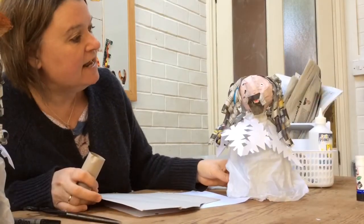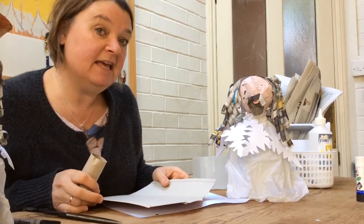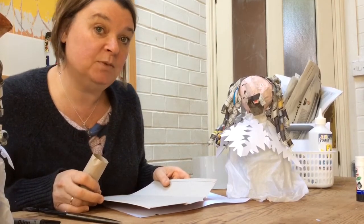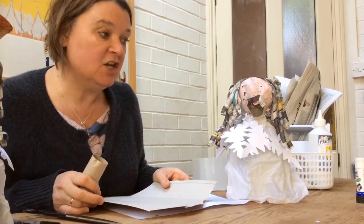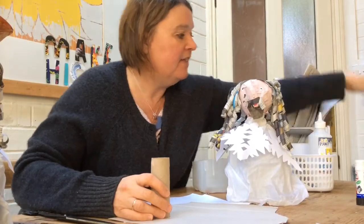Now you might decide to leave him like that, but you might like to make him a big floppy cavalier hat with a feather. To do that you will need a toilet roll tube, a piece of cereal box, and the piece of white paper that you saved from his collar.